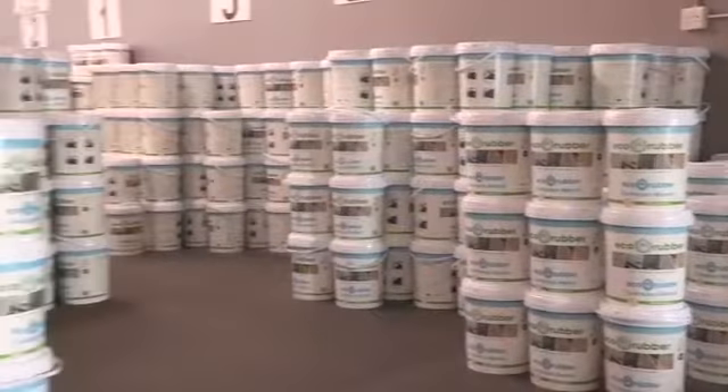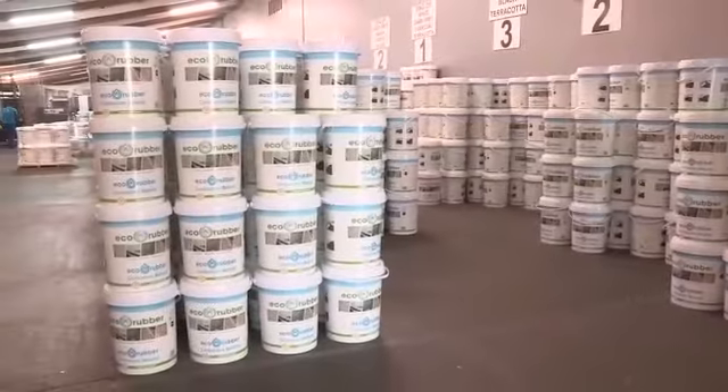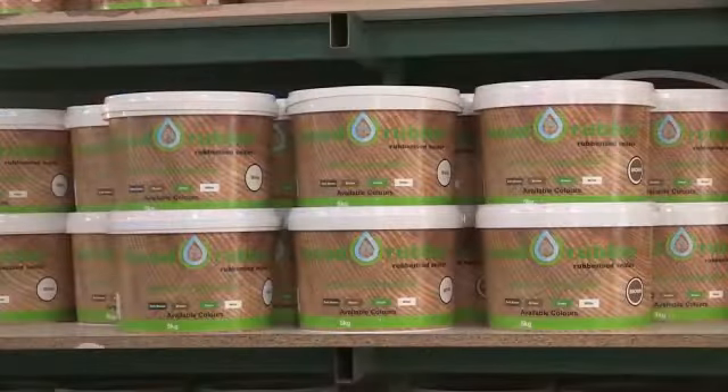Eco Rubber is, as its name suggests, an eco-friendly waterproofing product. It's been thoroughly tested and resists all weather conditions in South Africa.